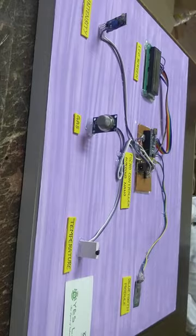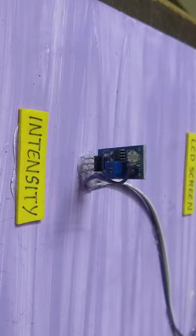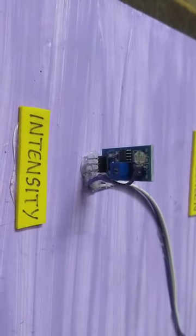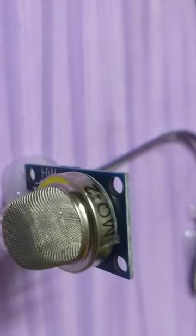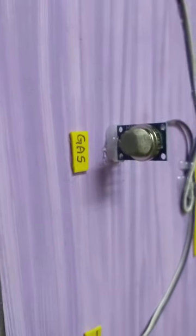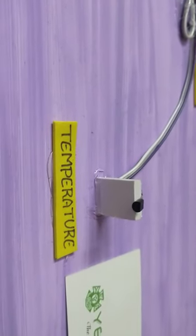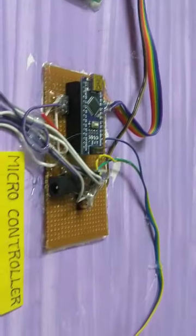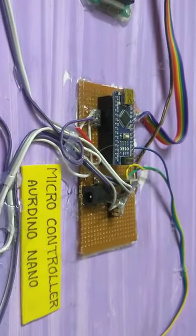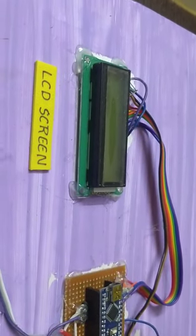We are doing this project. We are doing the LDR module for the intensity of light. Next, we are doing the gas sensor. We are doing the temperature sensor — the LM35. We are doing the microcontroller, the Arduino Nano. We are doing the LCD screen.